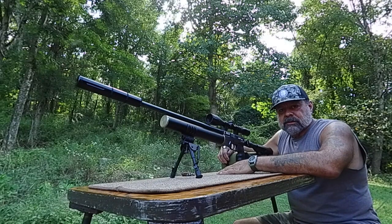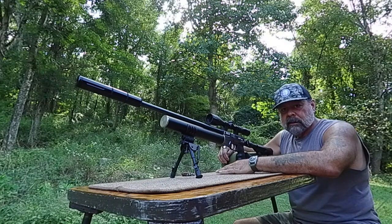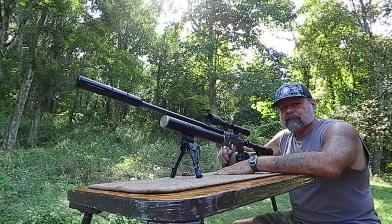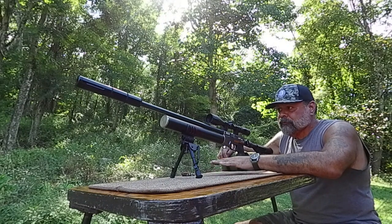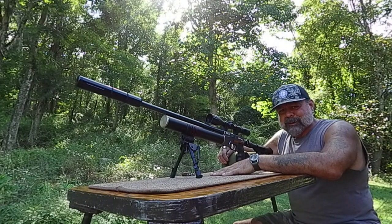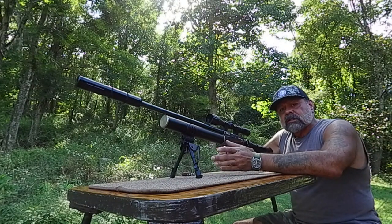Welcome back air gunners, this is Zach from The Shooter Zone where we are always staying on target. A while back I brought you from BinTac the M50, and today we have another product from BinTac — it's the M457. So 457 caliber, that's what the numbers stand for.